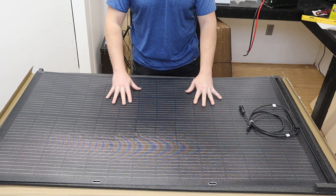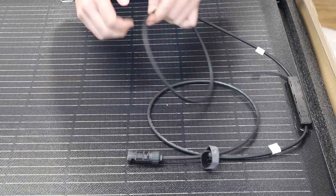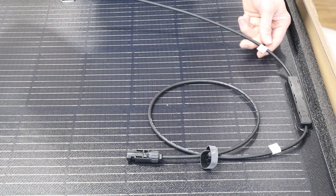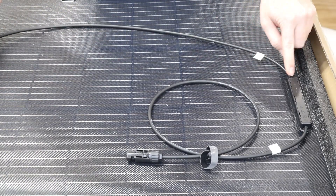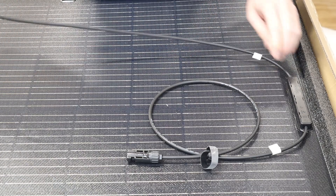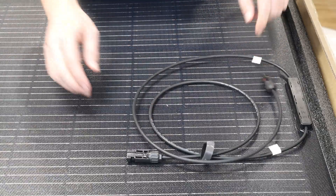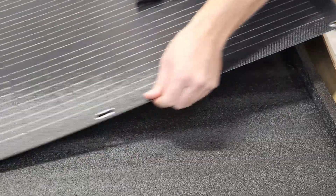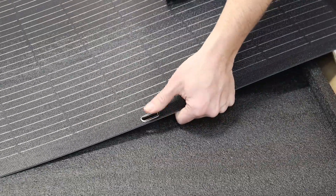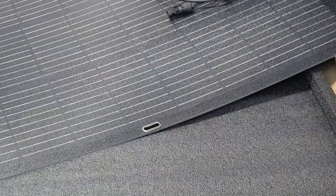Let me bring you in close so you can see what this panel looks like. Right over here you'll find the positive and negative cables. They are marked to indicate polarity — it has both a sticker and an indicator on the combiner or fuse. The cables run lengthwise, not more than about three feet. It also has these little metal grommets where your Velcro will attach to keep this on whatever roof rack you've got.